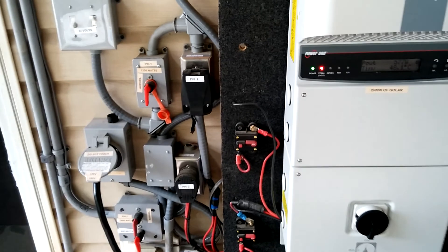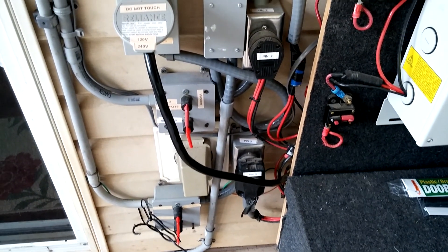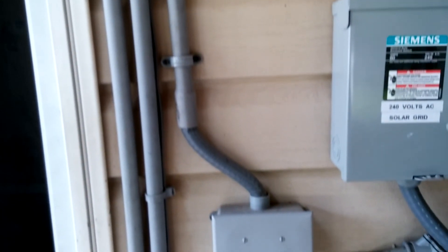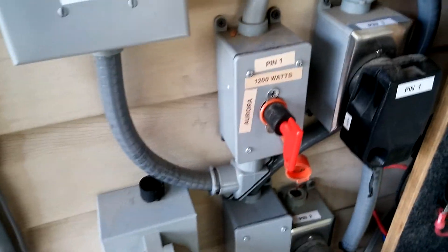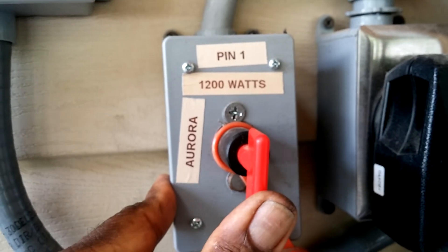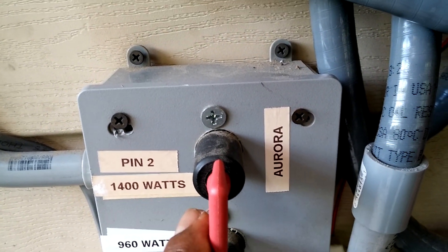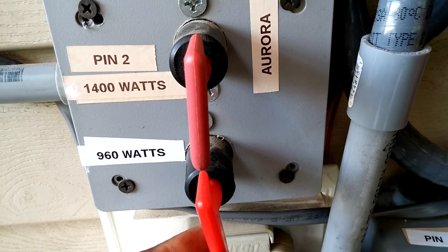Let's break it down in stages. A lot of you are probably wondering what's going on here. I started building my project maybe about 10 years ago or more. I bought my equipment off eBay and did it in stages. All these lines you see have different things — they come in to different panel arrays. Starting on pin 1, this is one set of array with 1,200 watts. On another set of array, pin 2, we have 1,400 watts that we could turn off.